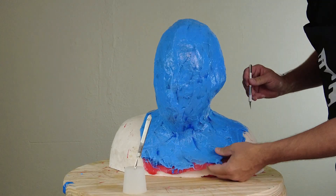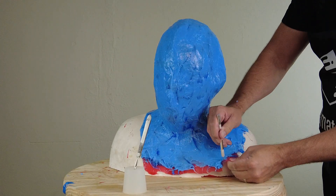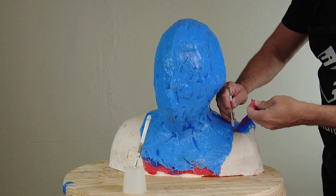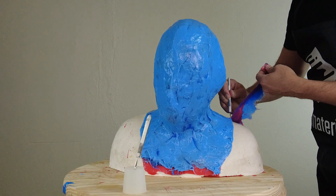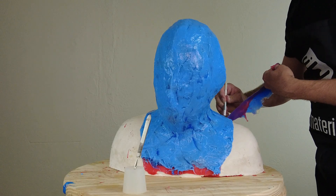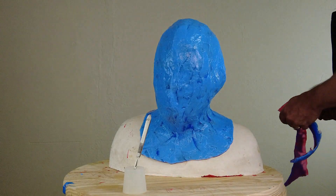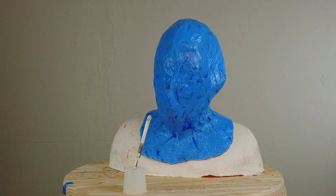This silicone mold just needed the head and the base of the neck, so I'm going to cut off that excess silicone. I'm just using a razor knife here to trim off that excess. Once that's trimmed up, I'm ready to prepare for my mother mold. This will be a mother mold using plaster bandages — the cheapest, most efficient way to do this on a low budget.